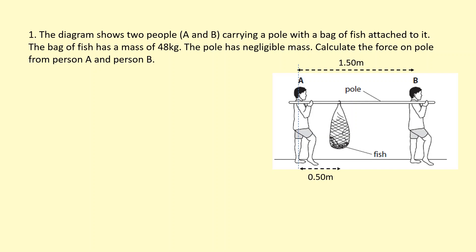The diagram shows two people, A and B, carrying a pole with a bag of fish attached to it. The bag of fish has a mass of 48 kg. The pole has a negligible mass. Calculate the force on the pole from person A and person B.